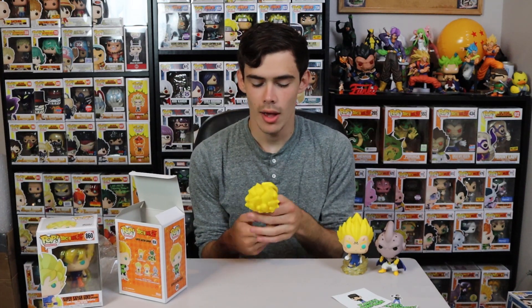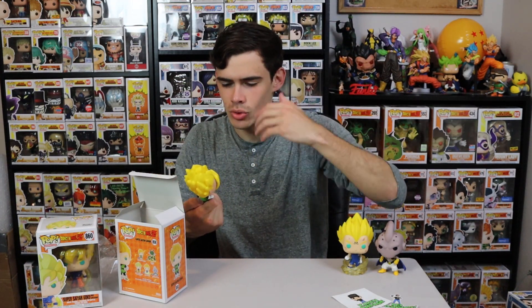If you want a chance at winning this new Gohan pop, here's what you have to do: leave a like on the video, and comment hashtag Cell Sucks — because he does, and me and my boy Gohan destroyed him. Also leave your Instagram so I can contact you. That's all you have to do to be entered to win this Gohan pop. I'll announce the winner on Instagram, so make sure to be following me.